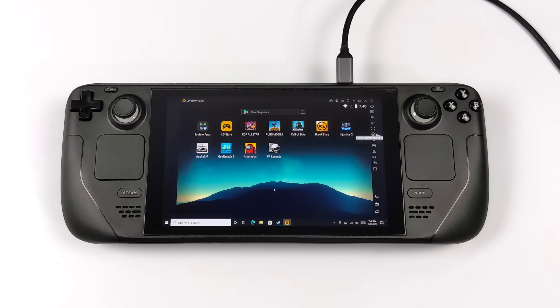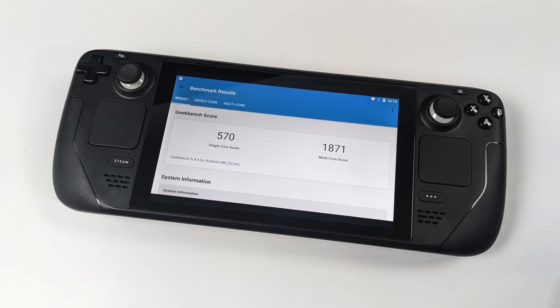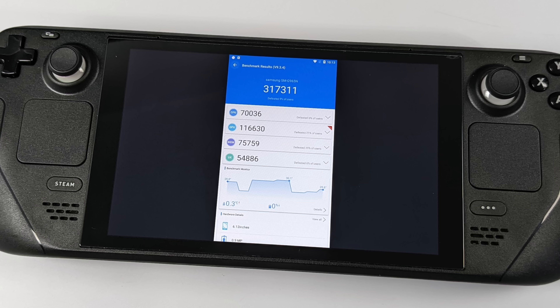There was one last thing I wanted to do — run a couple of benchmarks inside these emulators on the Steam Deck. We're not going to get the full performance or super high scores, but the first one was Geekbench 5. Using LD Player on the Steam Deck: single core 570, multi 1871. Not coming anywhere close to Geekbench run natively in Linux or Windows on the Steam Deck — we're running an Android emulator inside another operating system. The next one I ran was Antutu. The only version I could get to run was the Lite version, and we got a total score of 317,311. We could definitely score much higher running this natively on the Steam Deck hardware, but right now the emulator is holding the hardware back.